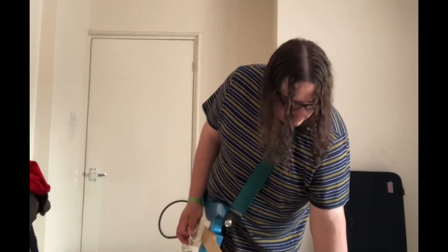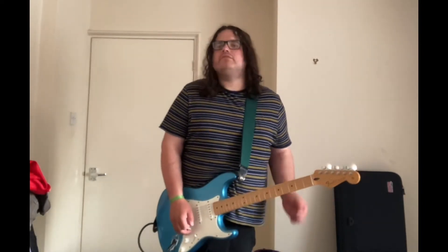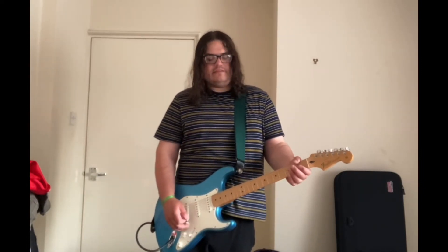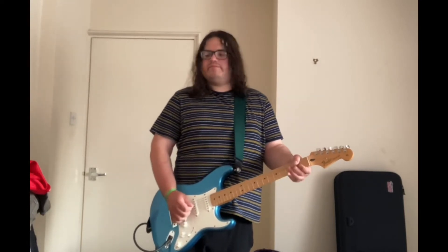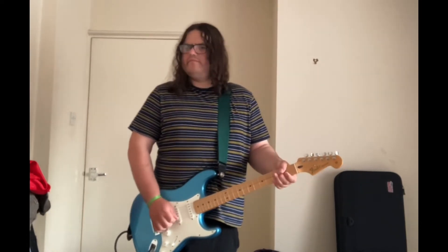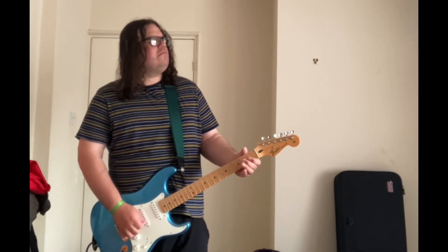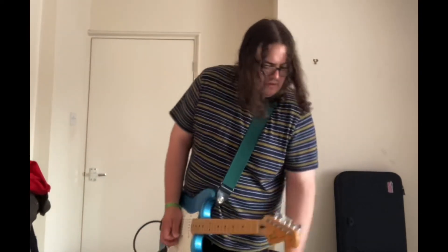Wicked. Now let's bring the tone to 11 o'clock. I'll be honest with you, I don't like it all the way to the top. Apparently that's what Stevie did, but who knows. Bridge position, the tone knob at 11 o'clock. Wicked pedal.